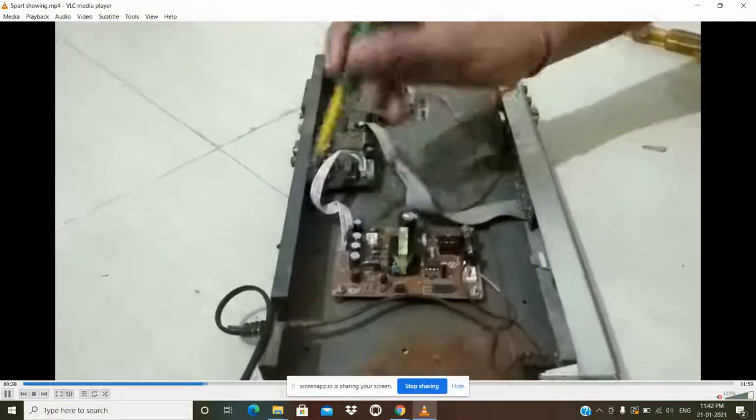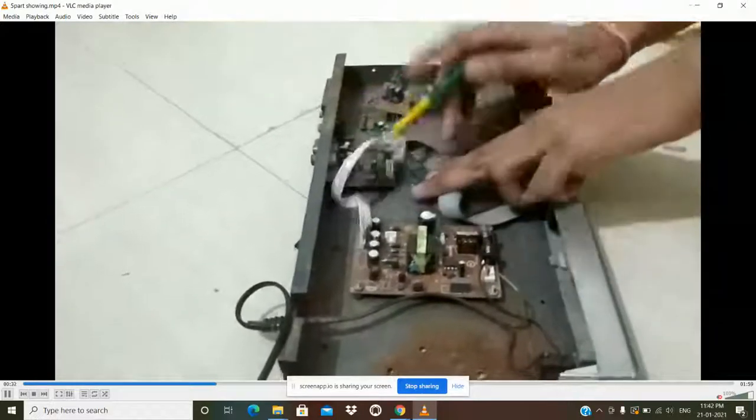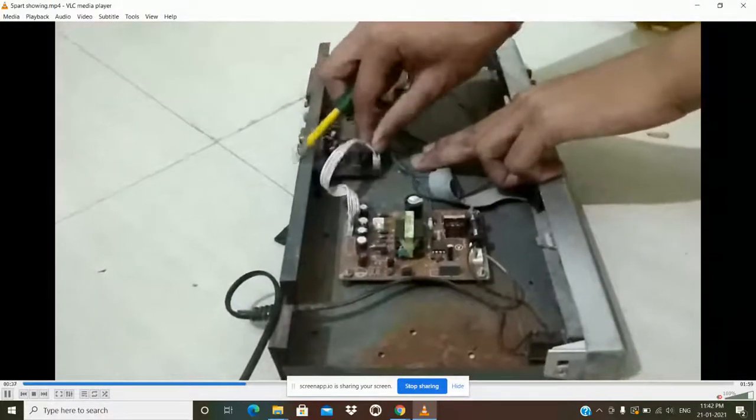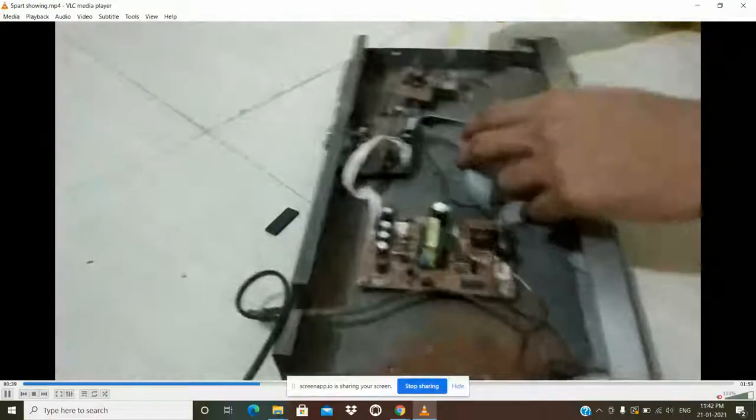This is the transformer. After passing through the transformer, the current goes to the wire, and this white wire attaches the power supply card to the motherboard.